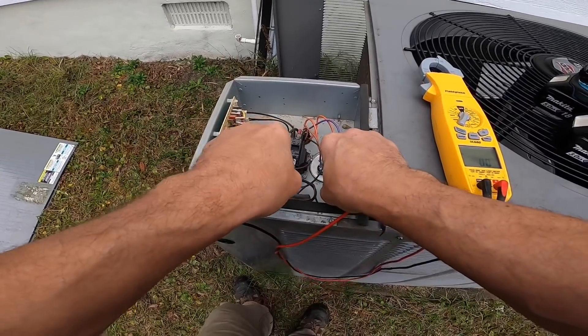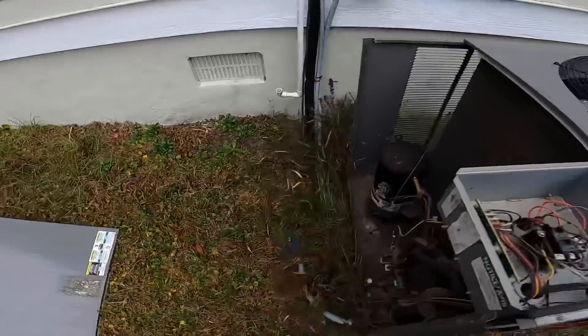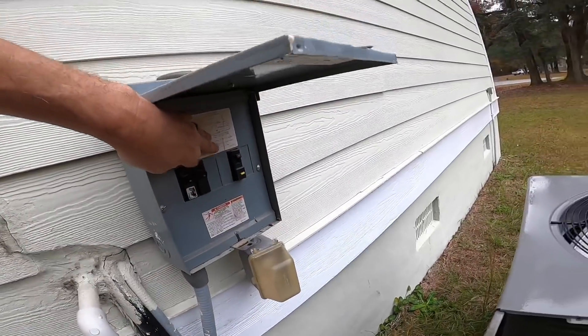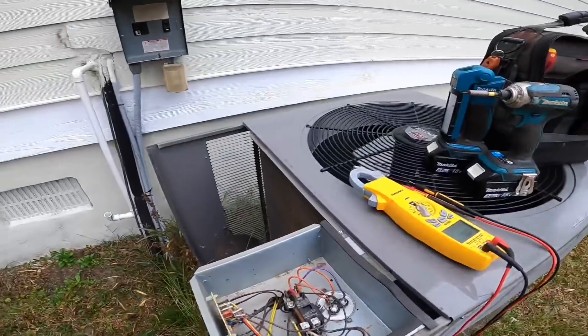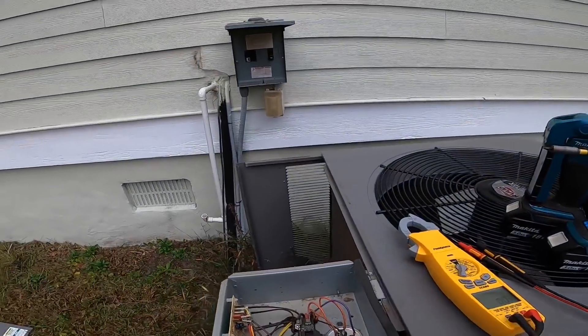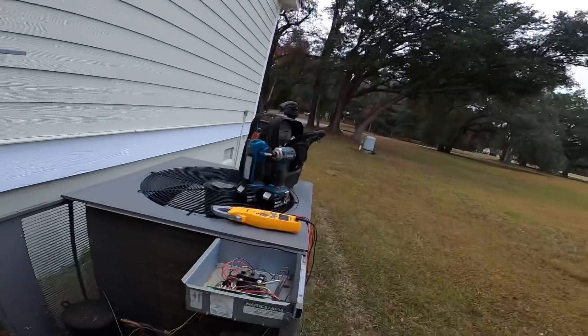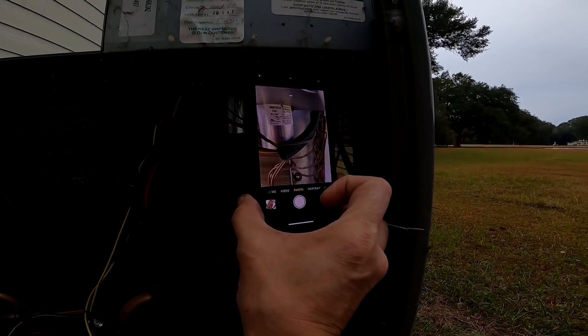No power, no power. I'm gonna go ahead and turn that all the way off, and we're gonna check this capacitor. It's rated 80 and 10.